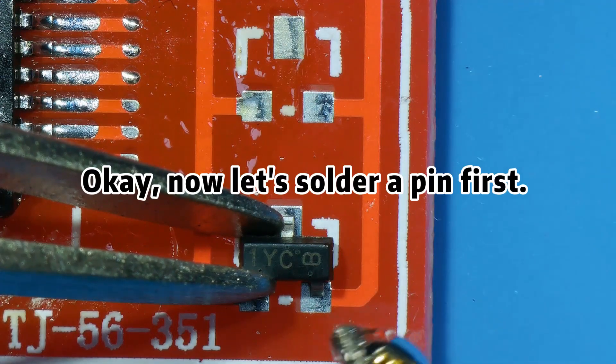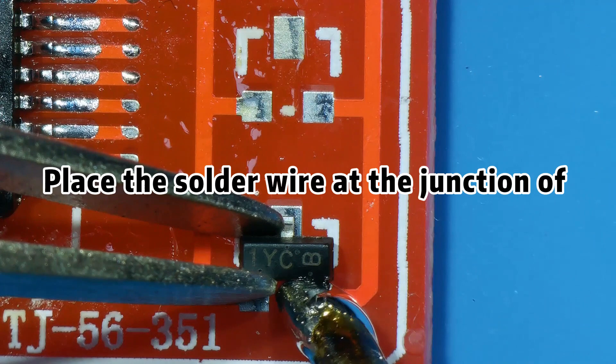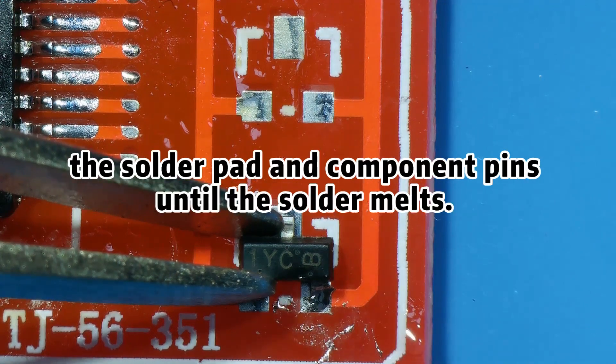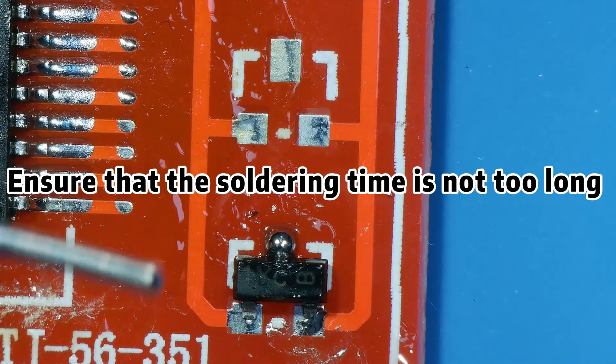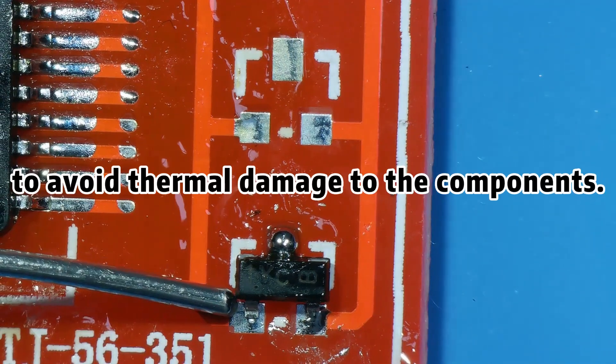Okay, now let's solder a pin first. Place the solder wire at the junction of the solder pad and component pins until the solder melts. Ensure that the soldering time is not too long to avoid thermal damage to the components.